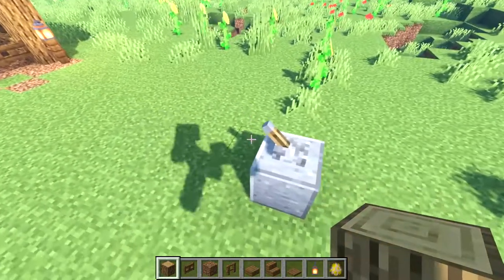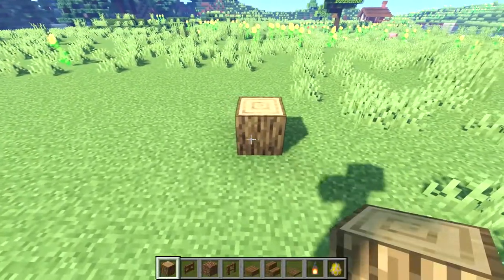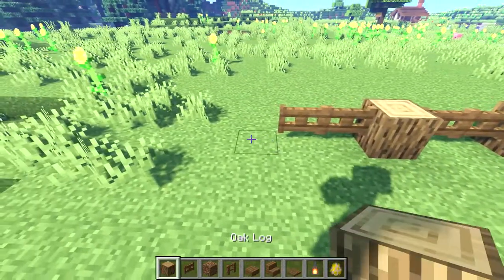So let's start building now. We'll start here by placing an oak log, then place two fence gates, another log and then two fence gates again, another log, two more fence gates, and then one more log.